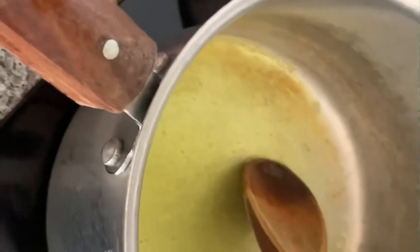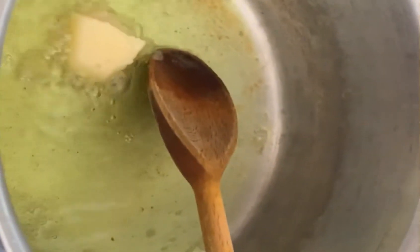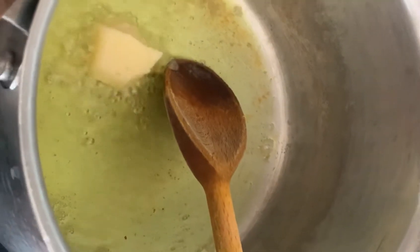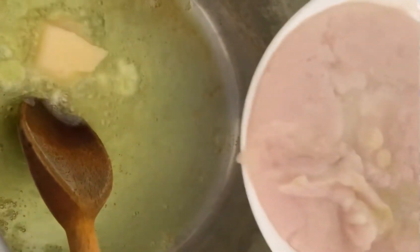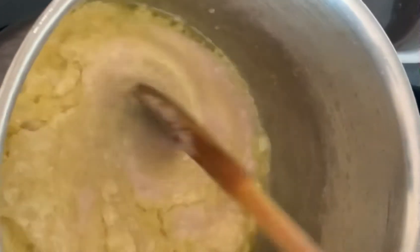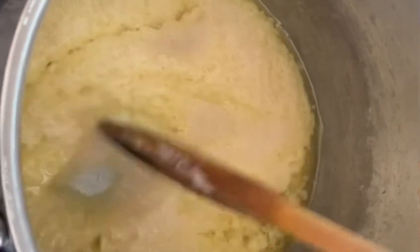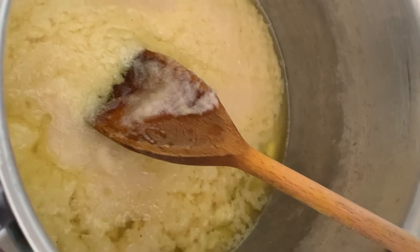One slice of garlic paste. I'm going to add two and a half of the garlic paste.